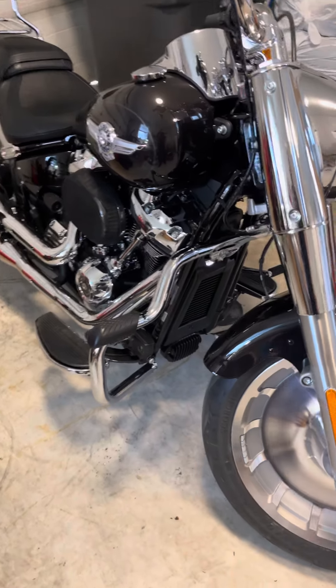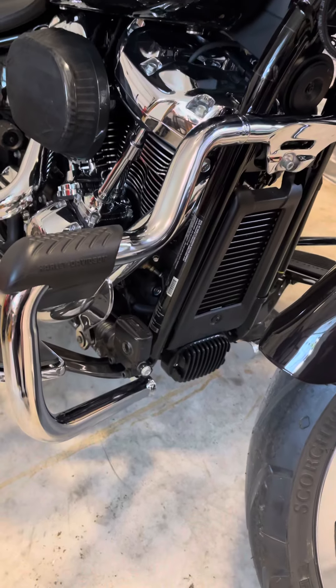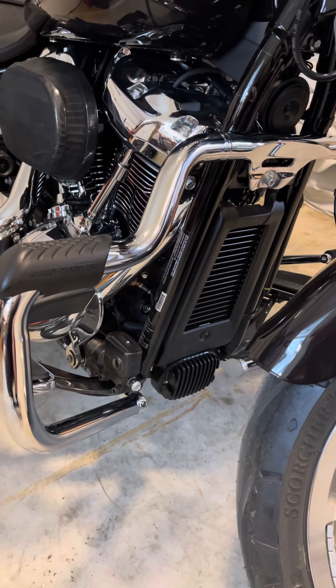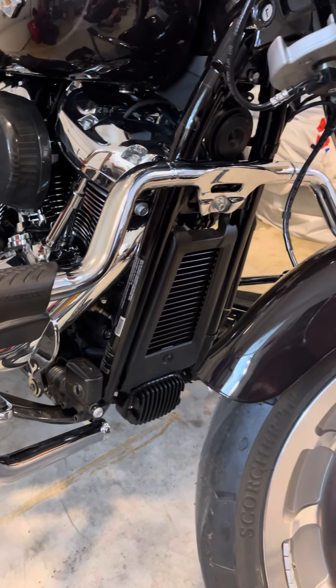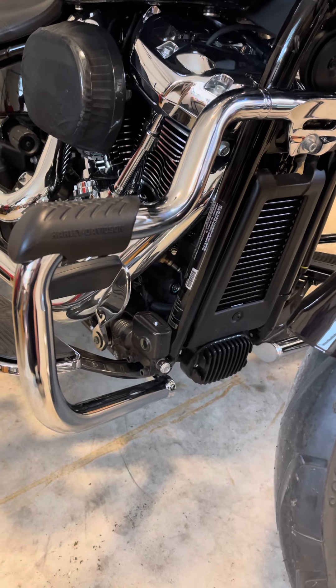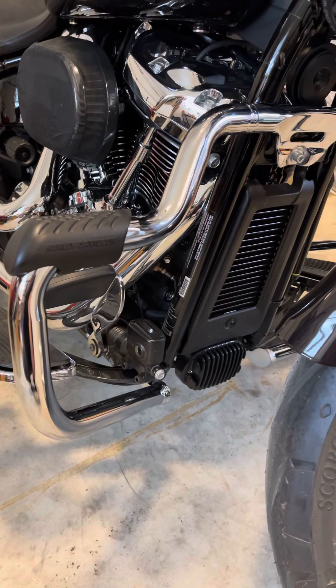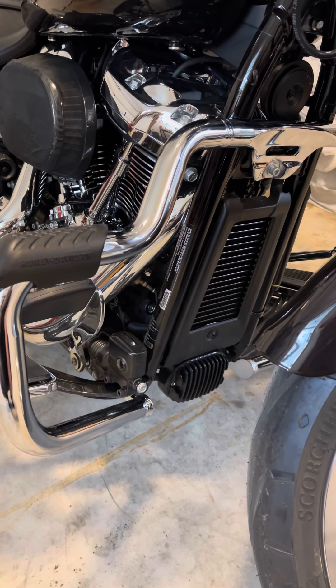First project was to install the mustache engine guard. I saw lots of reports on YouTube with people starting with the center one, but I did start as per the instructions on this side, then on the other side, and then did the center after. It went on fairly easily.